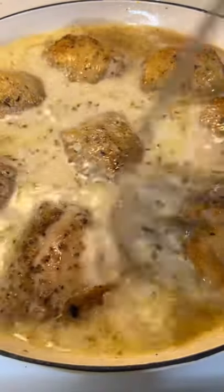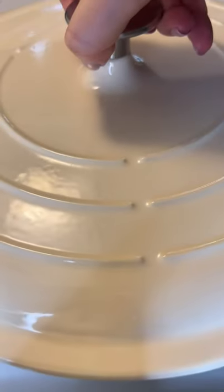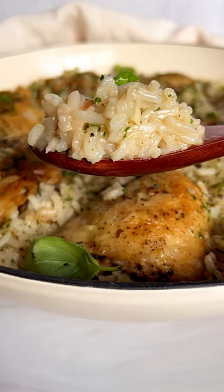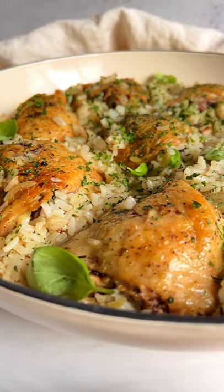Splash of cooking cream or coconut milk if you're dairy-free, give it a mix, let it come to a boil, reduce the heat to low, and cook it with the lid on for 25 minutes. Garnish with parsley and follow for more.